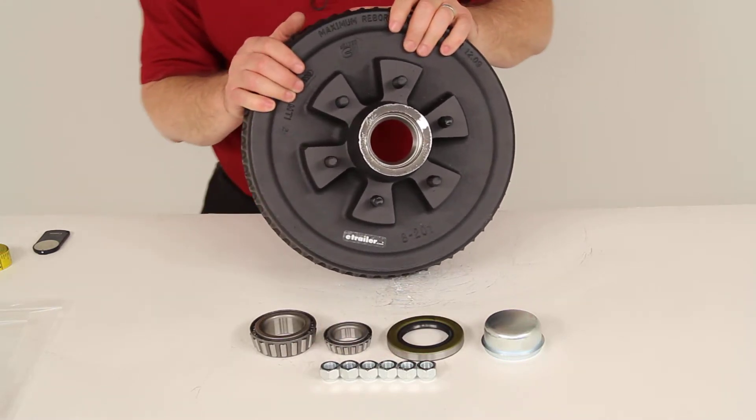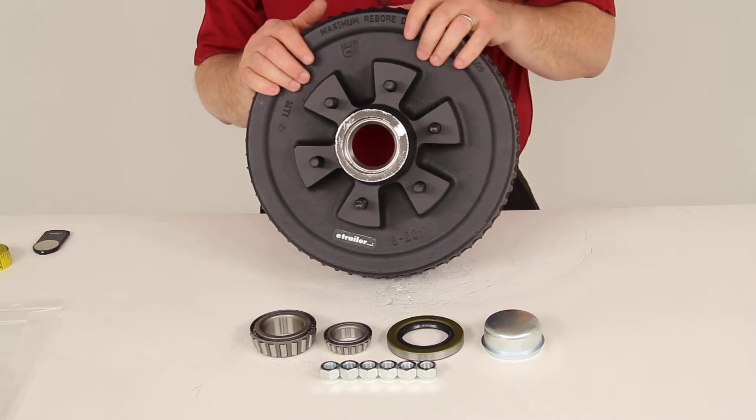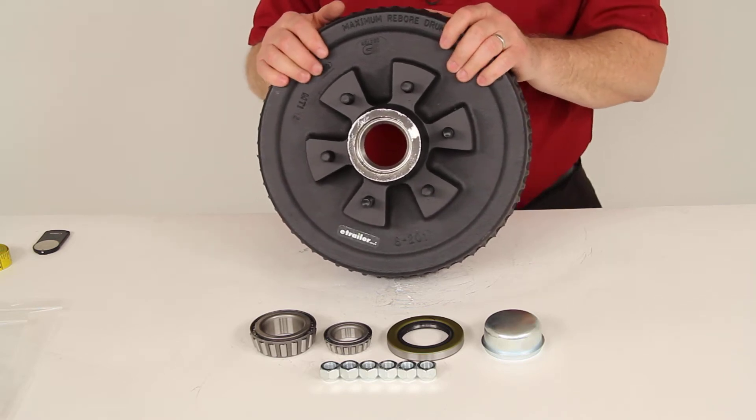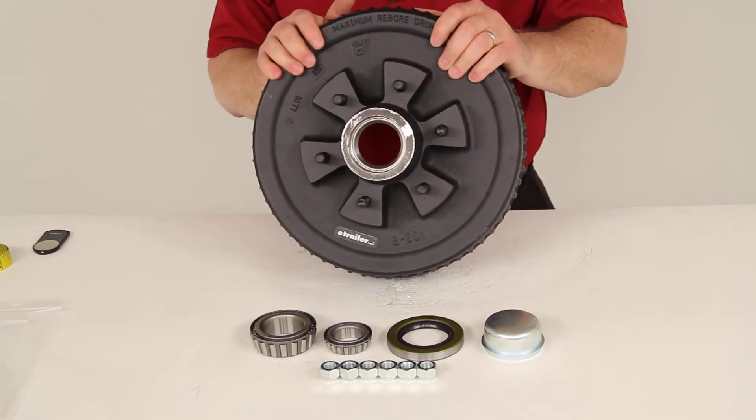This application will fit 5,200-pound axles. That'll have spindles that require a 2⅛-inch or 2¼-inch inside diameter grease seal. They can be used on axles that have electric or hydraulic brakes.